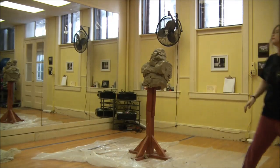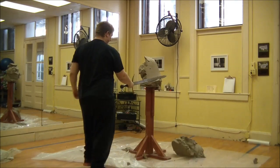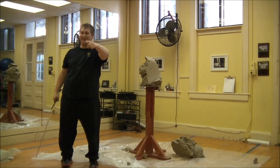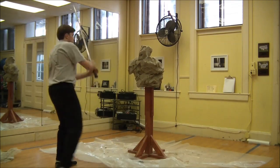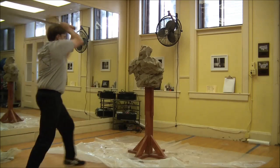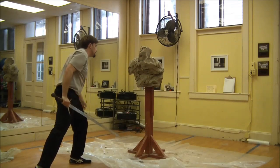Here comes the best cut of the day. As we reform the clay and pat it down, it keeps getting fatter and fatter, which means you're actually cutting through a lot more clay as you go.